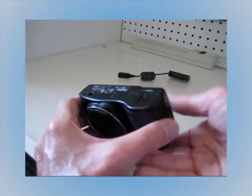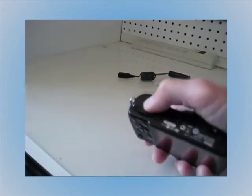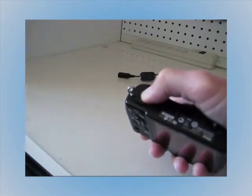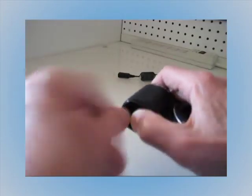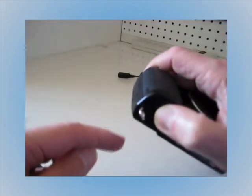Into that hole I inserted a screw eye. You have to hold the battery door closed pretty tightly because the batteries are going to want to spring back up. While you're holding that, just tighten the screw eye until everything becomes flush.